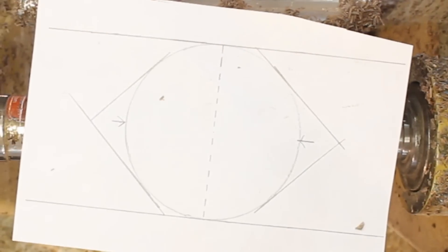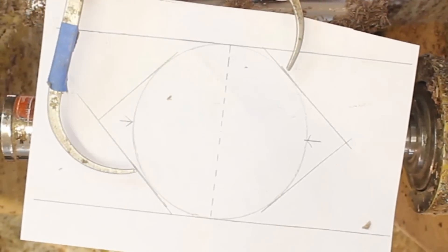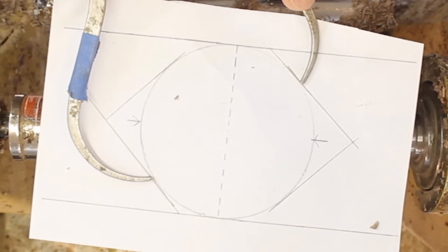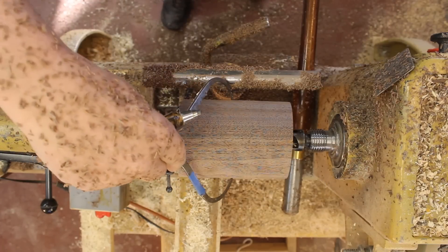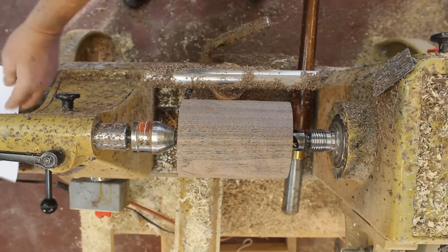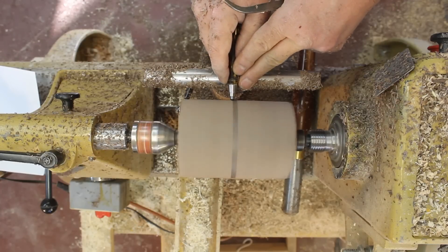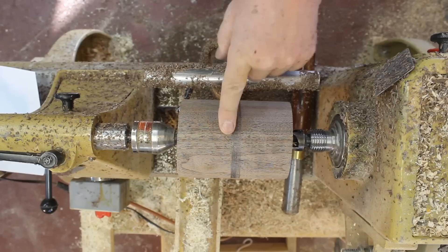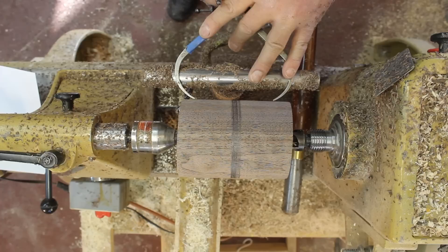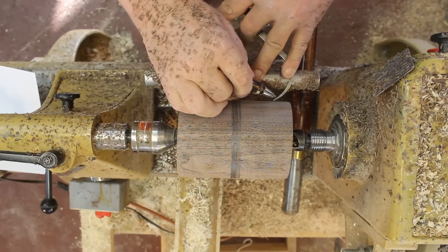As I turn this sphere, I'm working from a pattern I've drawn on paper, and I've got my calipers set to the diameter of my sphere — right there on my piece of walnut. The next step is to mark the center, and I need to maintain that center marking all the way through the process. Then I'm going to mark the diameter in the other direction.